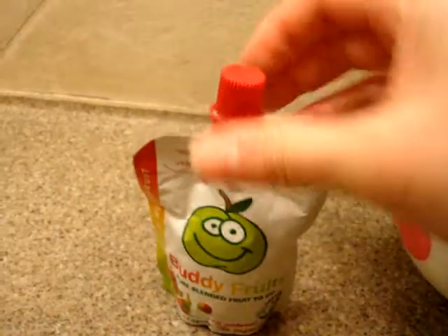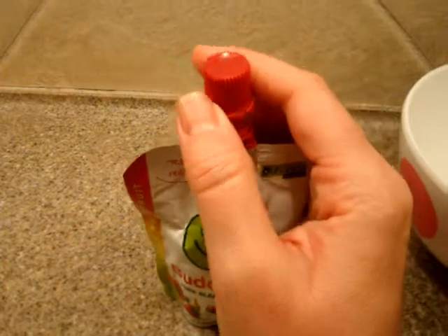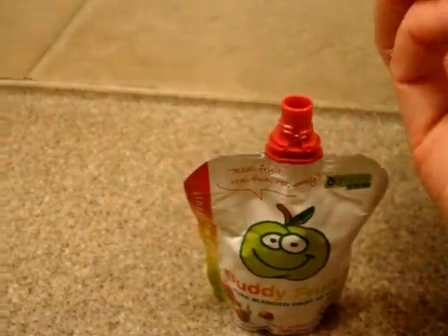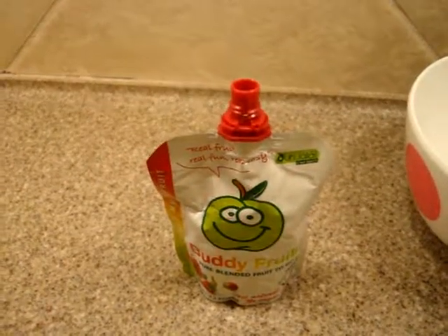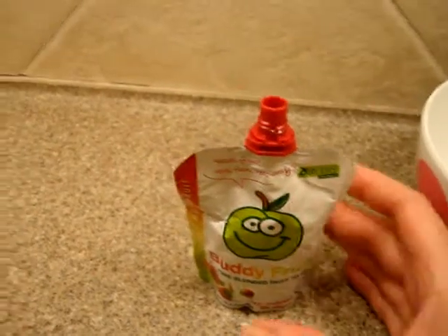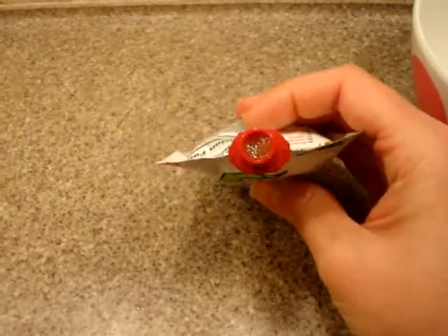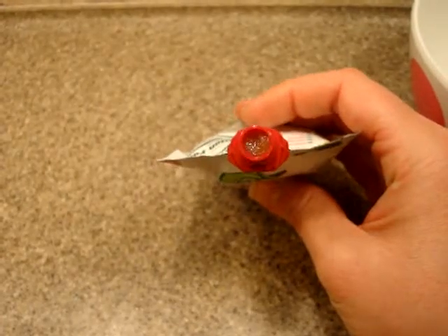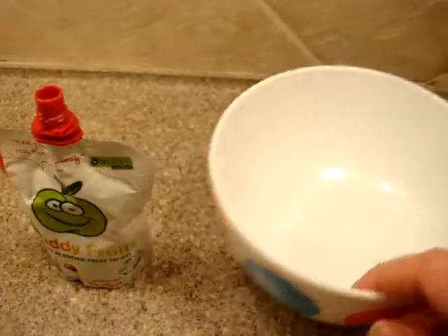It comes with a screw top, and I already unscrewed it before starting the video because doing it one-handed without releasing the safety structure is somewhat difficult, so it usually doesn't come off that easy. The fruit is inside there, and you can see as I push on the pouch it will come up. I wanted to squirt it into this bowl so you can get an idea of what it looks like.